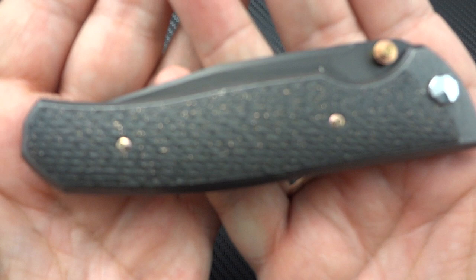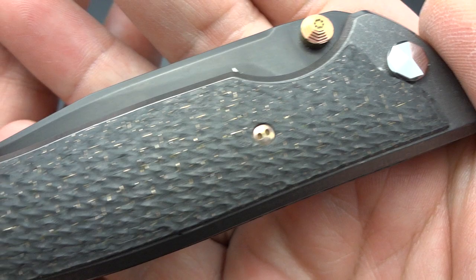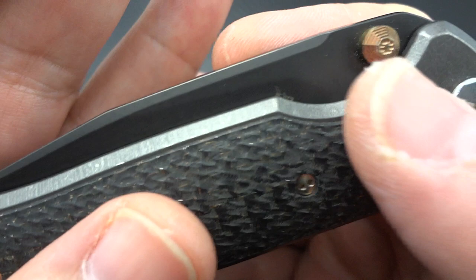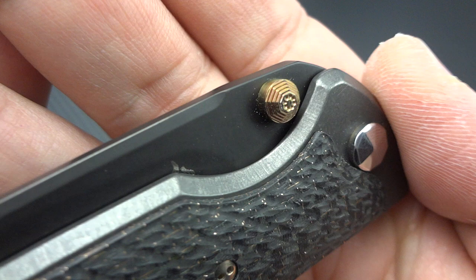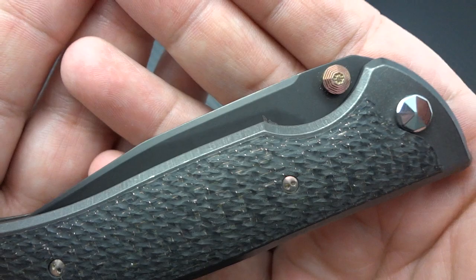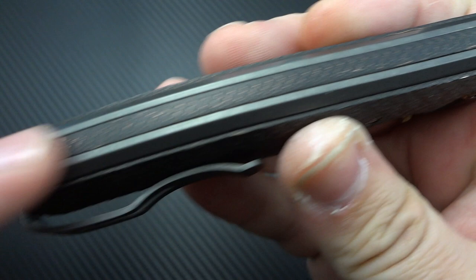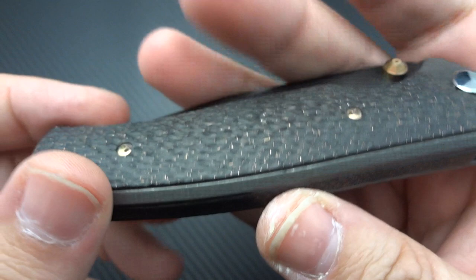What really jumped out at me about this particular variation was the way it was treated. On this variation you're getting very dark stonewashed frames. The scales are done in lightning strike carbon fiber with a really nice texture. The thumb stud and hardware is a specially anodized finish made just for Vince — it almost looks like brass or copper, and in the right light it looks like rose gold. The backspacer is also done in lightning strike carbon fiber.